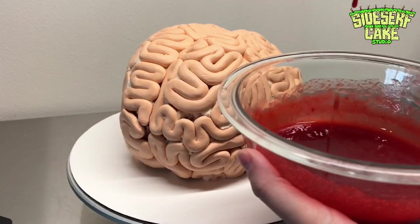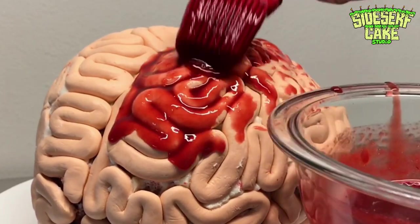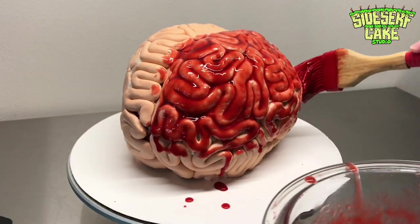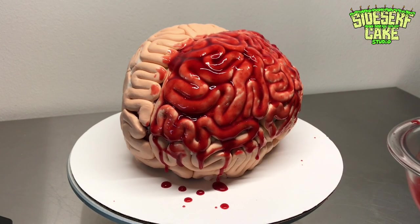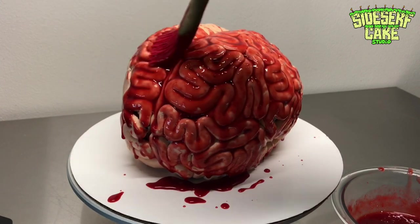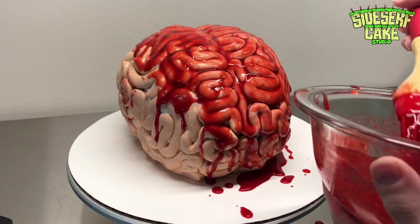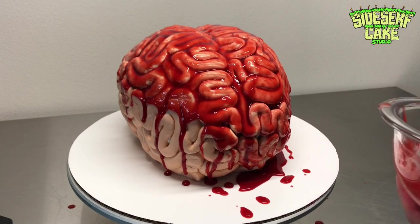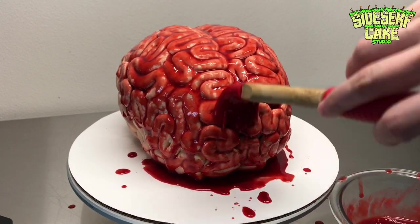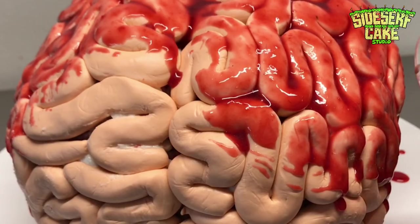Dave — my husband and the other half of Sidesurf Cake Studio — does all the baking, and I wanted to mention him because he is the one who made this glorious red goo. What he did was reduce frozen strawberries with some water and sugar, then ran the sauce through a mesh strainer to remove all the seeds, and slightly thickened it with a cornstarch slurry. Then he handed it off to me once it was at room temperature and I brushed the sauce onto the cake with a pastry brush. This stuff smelled absolutely delicious — I love a good strawberry sauce.